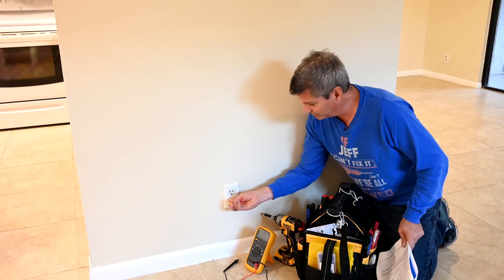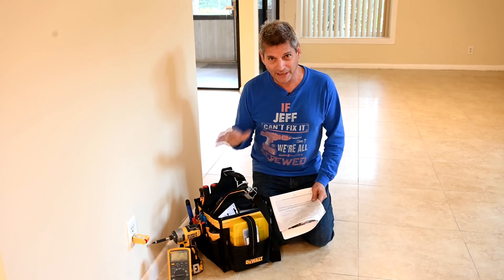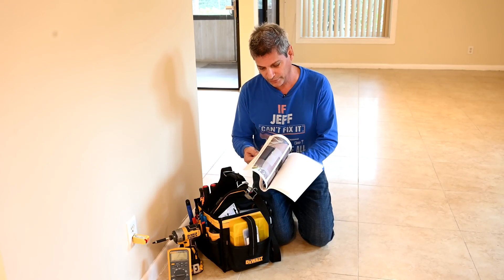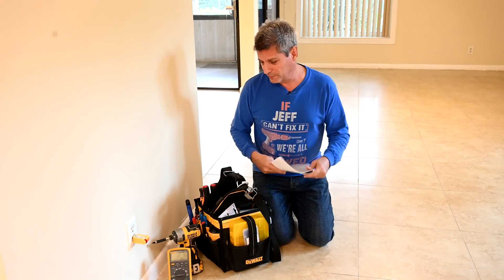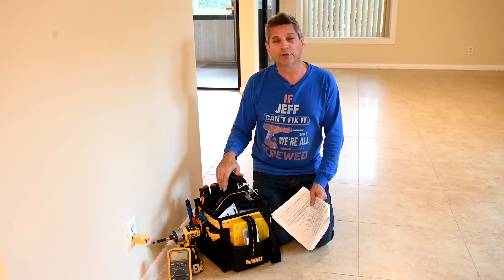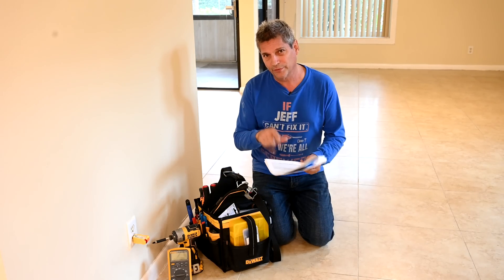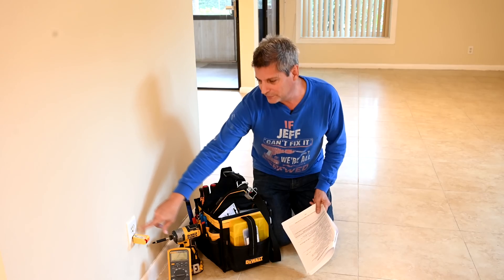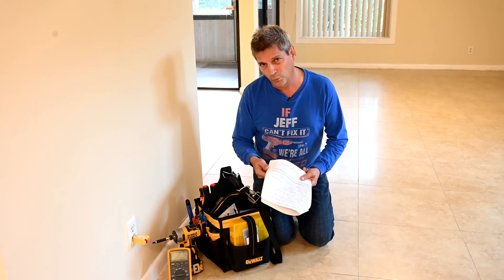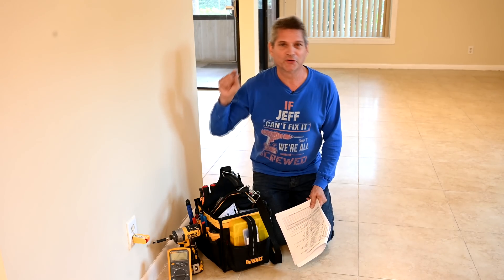Today we're going to show you how to fix this loose outlet. This is my friend's place — they have it under contract with a buyer, and the buyer's home inspector came in and did a full analysis report with a whole bunch of findings. One of the items flagged was this loose electrical outlet. It's a very common problem, and unfortunately it's something you could have easily fixed yourself and saved yourself the aggravation. The buyer's probably going to walk unless all of these get fixed.